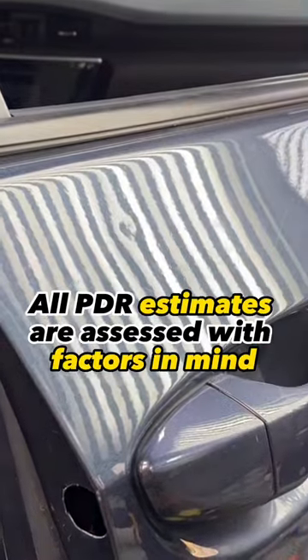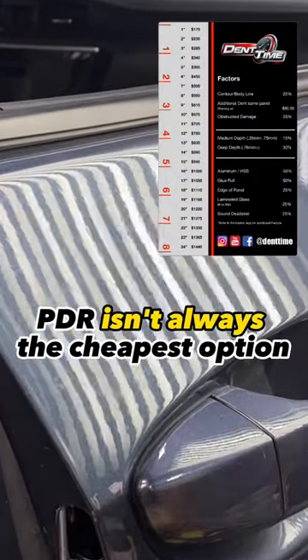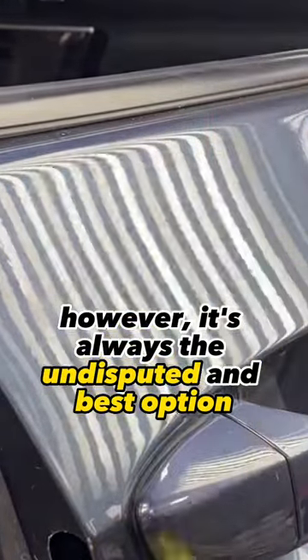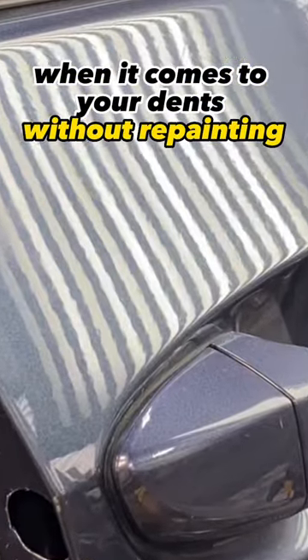All PDR estimates are assessed with factors in mind. PDR isn't always the cheapest option. However, it's always the undisputed and best option when it comes to your dents without repainting.